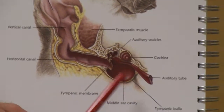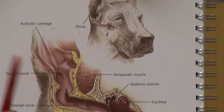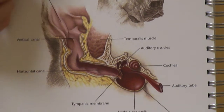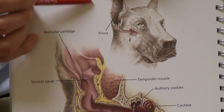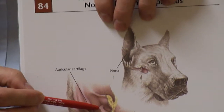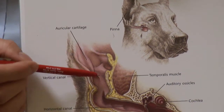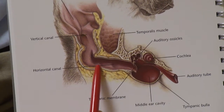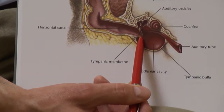The external ear is everything from the eardrum outward. There are three main structures to the external ear. The first structure is the cartilage portion of the ear, or the floppy part of the ear — we call that the ear's pinna. The pinna transitions into the vertical ear canal that changes into the horizontal ear canal, which stops at the eardrum.